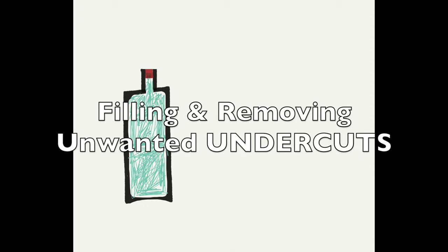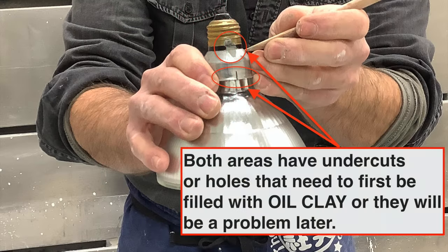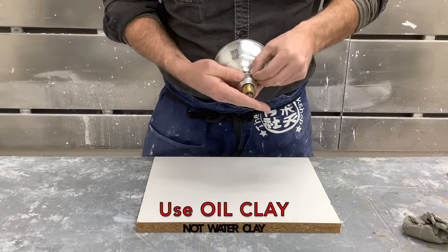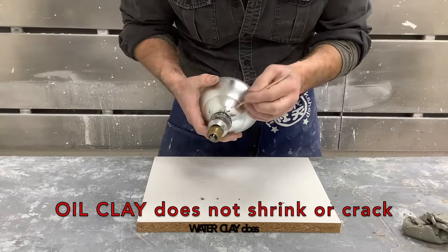Next, identify undercuts or details that could make the mold more complex or cause the object to get stuck inside the hardened plaster. Use oil clay to fill those voids, cracks, or details. Unlike water clay, oil clay won't shrink over time and won't crack, so you can put in a lot of time and detail without worrying about it changing.